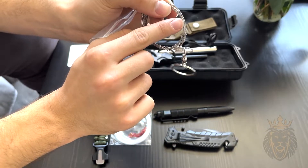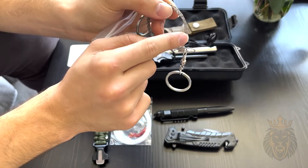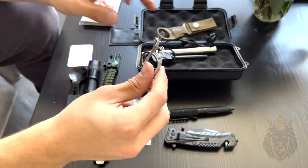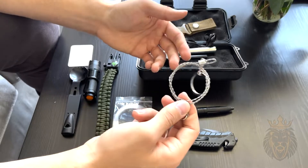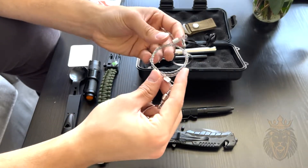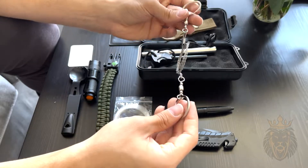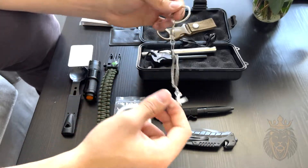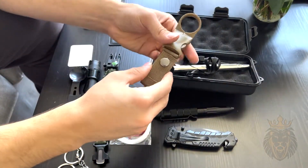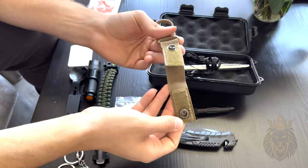Next we have this wire saw. If you look very closely, all these little wire particles have very sharp little teeth on them, and these can cut up to three inches of wood. If you need to cut something like bone, it can do that as well. It's definitely very handy to have, and it has clips on each end so you can easily use it.